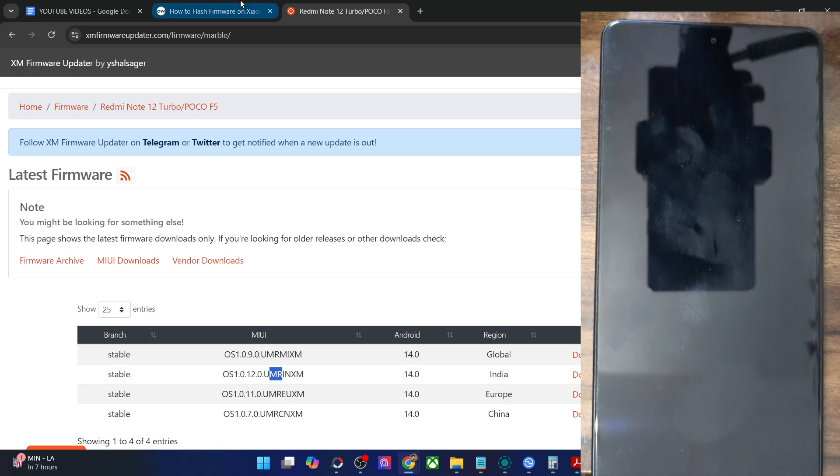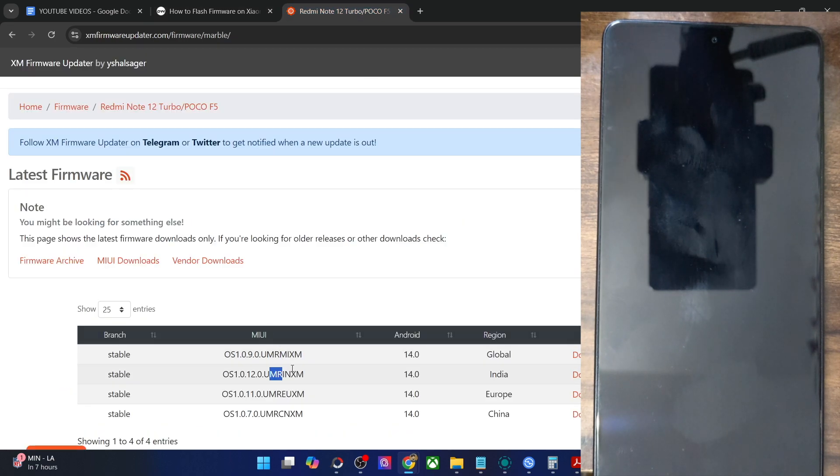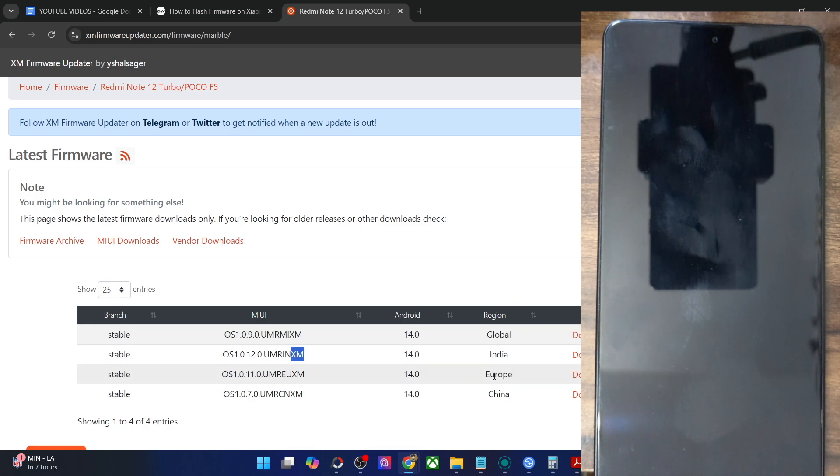Then we have the next two alphabets as the device code, which will obviously be different for different phones. In case of the POCO F5, it's MR. After that you have the region — you might see IN for India, CN for China, MI Global, EU for Europe, and so on. Finally, you have the XM keyword, which is a Xiaomi firmware code that is the same for all Xiaomi phones. On the Xiaomi Firmware Updater site you'll also see the Android version and region sections. On other sites, you can read: first is the Android version, next two are the device code, then next two is the region, and last two are the Xiaomi firmware code.